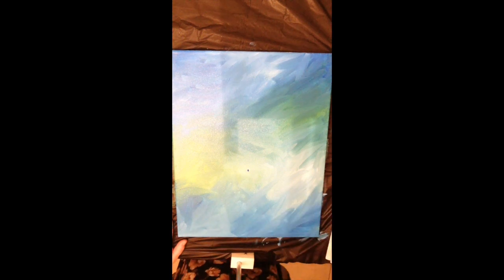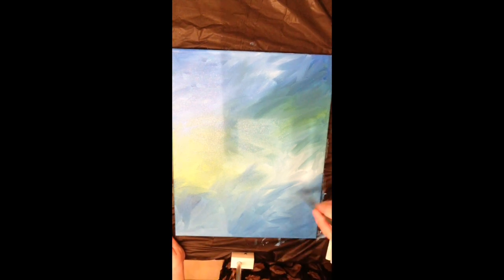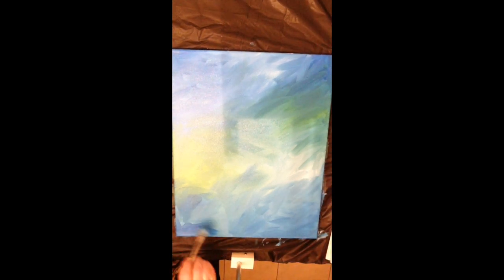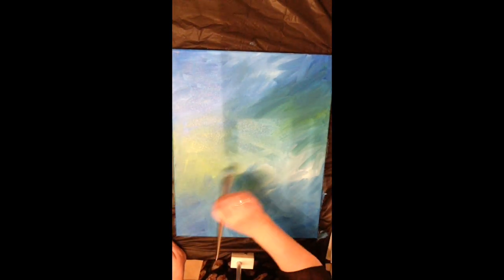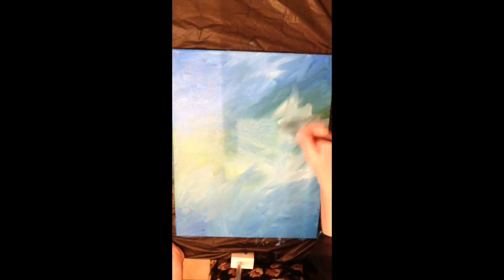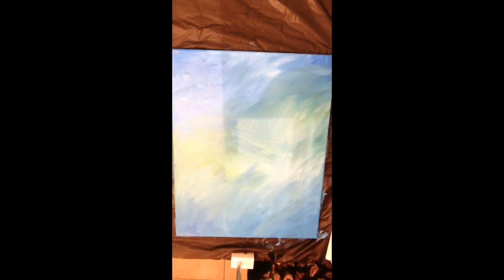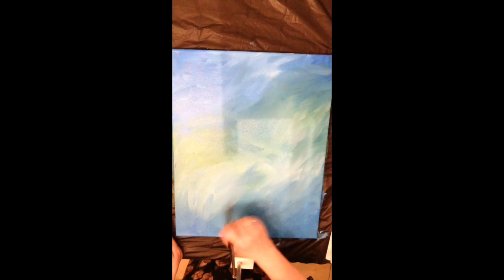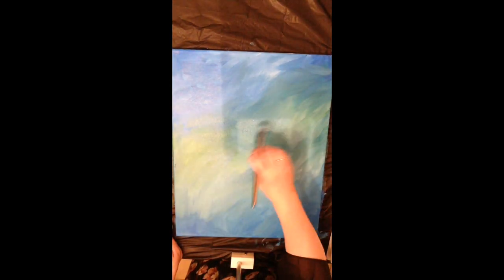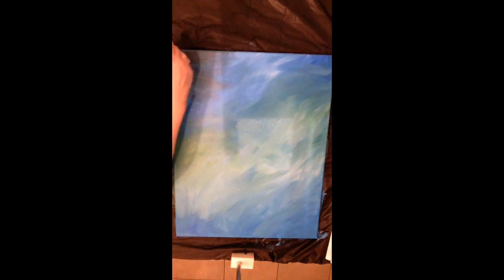Still wet on wet, I'm adding darks — straight blue with some black in the corners. It's really hard to add yellow when it's wet on wet because blue and yellow makes green. I'm trying to get it lighter in certain areas, but I'll have to wait until it dries a bit and then softly dry brush some yellows to highlight it.